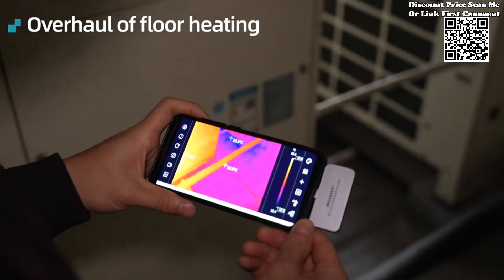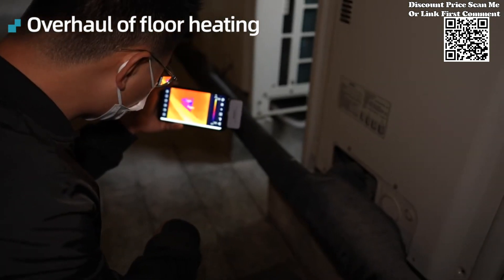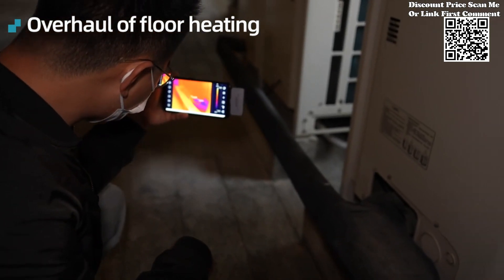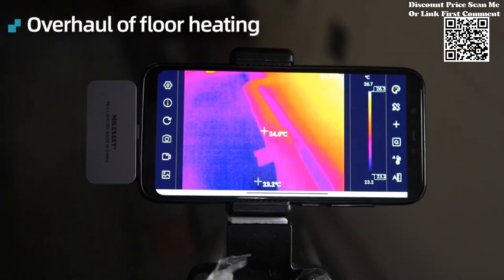By simply connecting the thermal imager to your smartphone via the USB-C interface, users can instantly transform their handheld devices into powerful thermal imaging tools, eliminating the need for bulky and expensive standalone units.